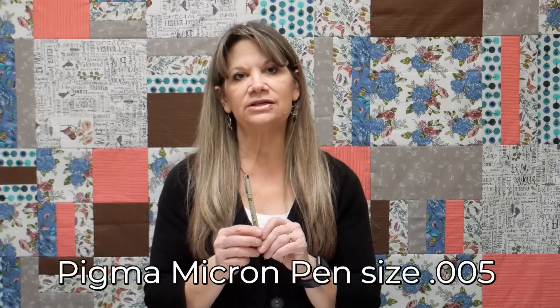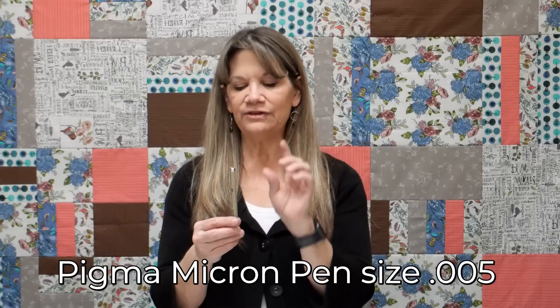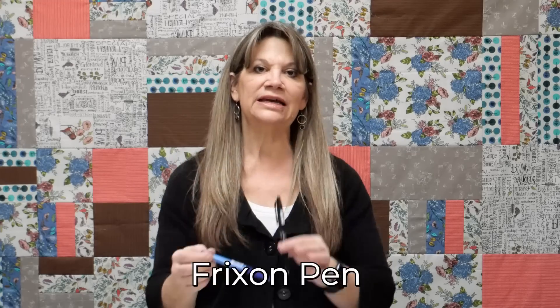She suggests a Micron pen — she says point 01, I like point 05, which is teeny tiny. It's a permanent pen and you'll see how to use it when we trace our pattern in the first block. If you use a permanent pen it's fairly critical that your stitching be accurate because your thread has to lay over that permanent ink or you'll see it. But a point 05 is the same size as two strands of floss, so you won't see it.